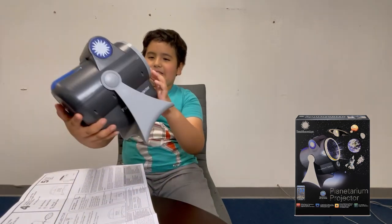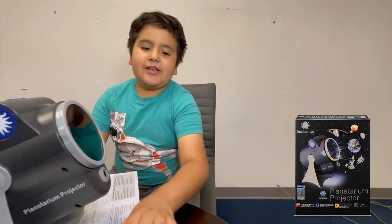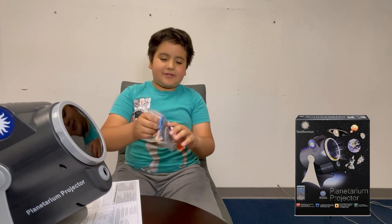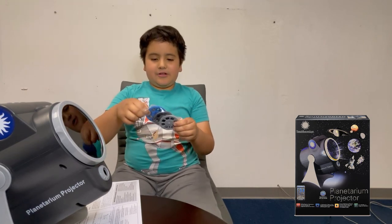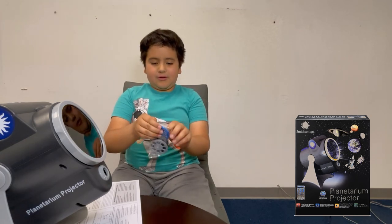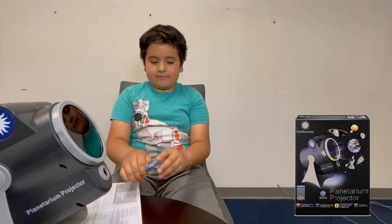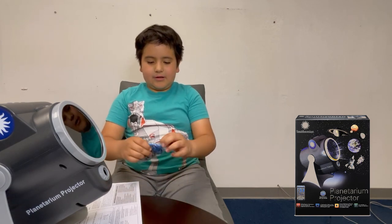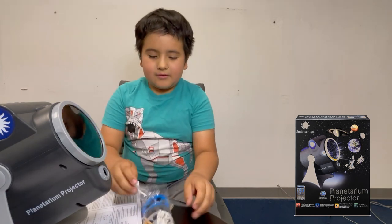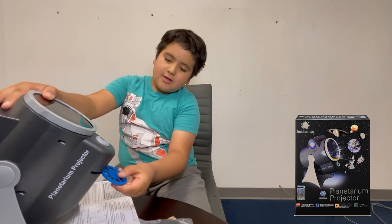I don't really know where the slides go - oh, here it is. The first one is the blue one, so let's just try to get this out without ruining anything. Okay, this is a bit tricky but let's just get this blue one in.